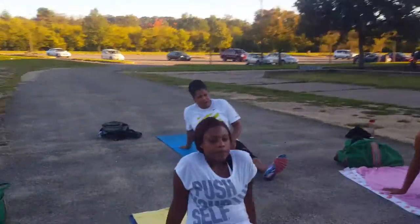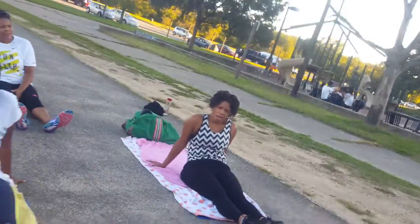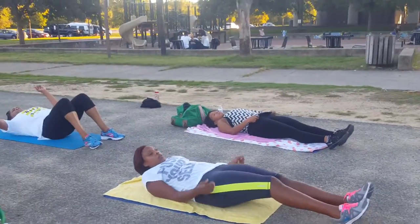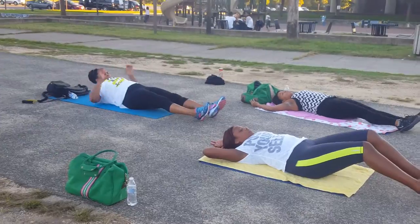Breathe. After those, we are going to our laying knee raises. Going back to those laying knee raises — I'm looking for 15. And after these, we got 5. So we're going for that 15.